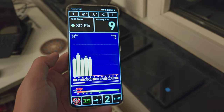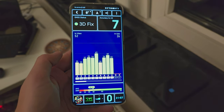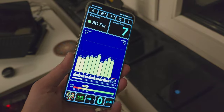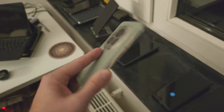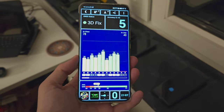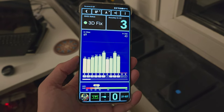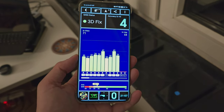GPS acquires a fix quickly. I had no issues navigating with this phone this afternoon, and the accuracy is on par, so no issues with GPS and navigation.